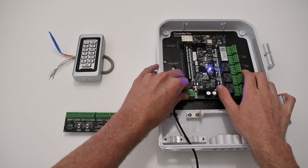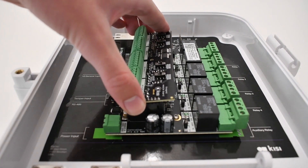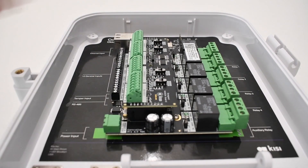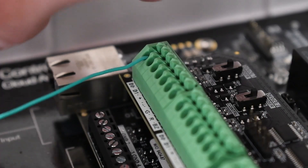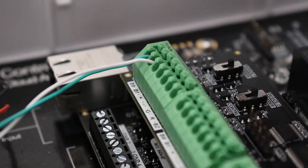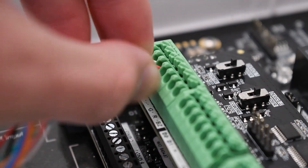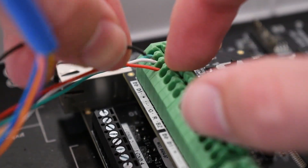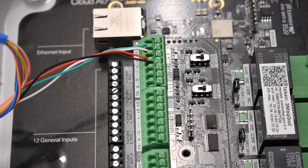To use a legacy keypad, you will need a KC Wiegand board. To learn more about the Wiegand board, check out the video in the description. First, attach the Wiegand board to the controller. Now wire the keypad to the Wiegand board, connecting the D0 wire of the keypad to the D0 port on the Wiegand board. Do the same for the D1 wire, the positive or 12 volt wire, and the negative or ground wire. Ensure that the switch on the Wiegand board where you have connected the keypad is set to reader mode.